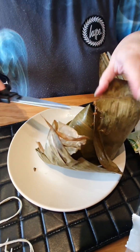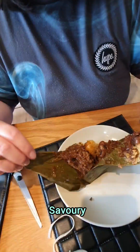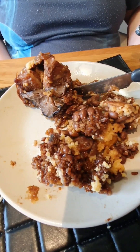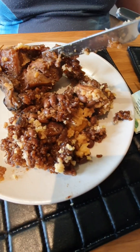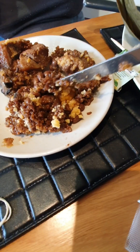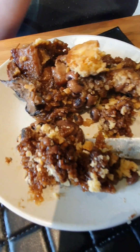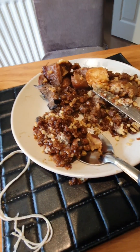This one is savory — so that means it's salty. We have here pork belly, mung beans, mushrooms, and salted egg yolks, and chestnut, and some beans as well — this is black eye bean. Now let's try this.